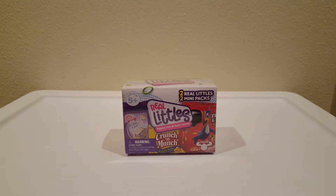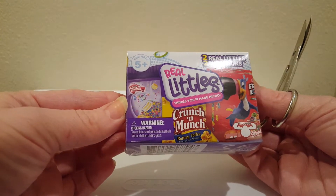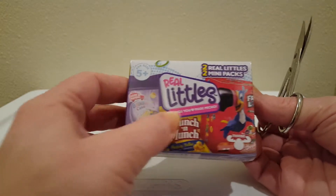Hi guys, I know this is not dolls, but it's my first ever real Littles and it's sort of like food for dolls. So let's open it up and see what two Littles I got. I'm hoping for Fruit Loops — that was my favorite when I was a kid.